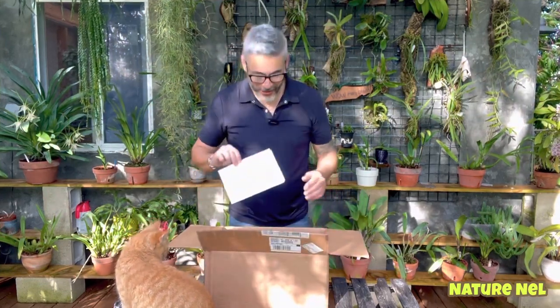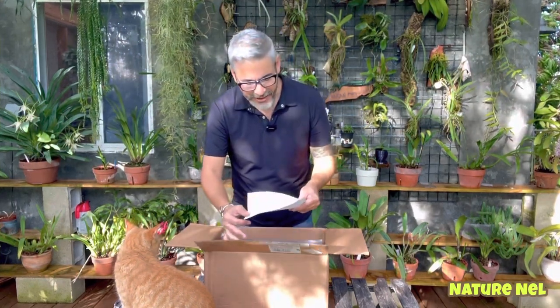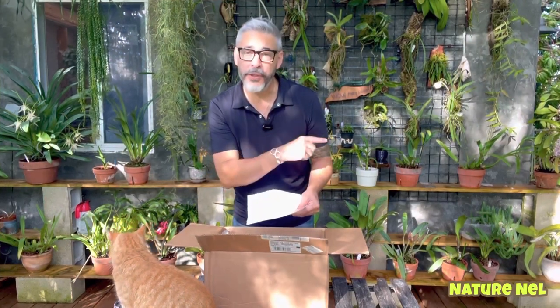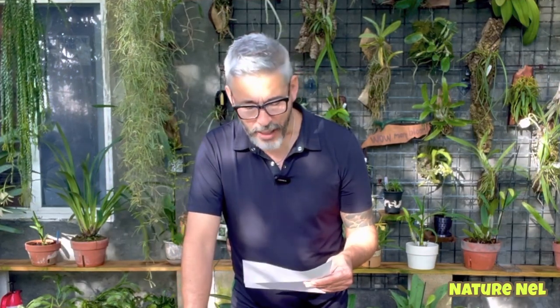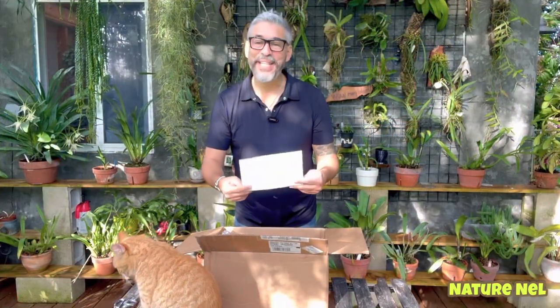He says: 'Hi Nelson. Enclosed, two of our special mixes. The Philodendron is the same for all aroids.' Which is true — when I used that aroid mix I ordered on Amazon, it's actually good for both Philodendrons and Anthuriums. And I forgot to mention that. We have some listed, such as the Alocasia Polly and the Philodendron, which are aroid. Now, we have the Nature Nell's Cattleya Special Blend. It will be added to our store. Enjoy, Ken.